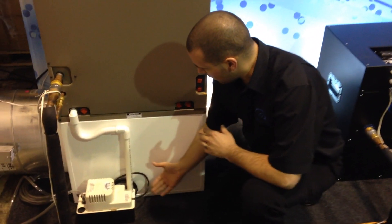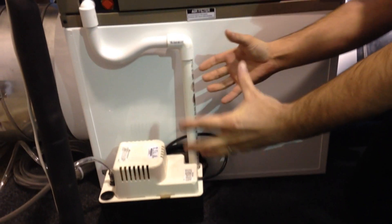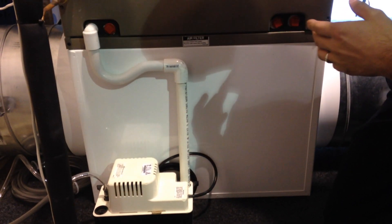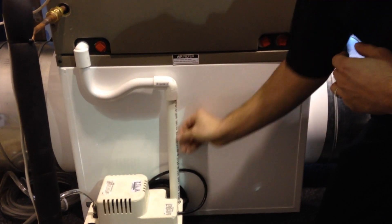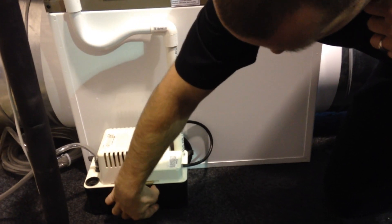If you've got a bottom plenum, or you're only 12 or 18 inches off the ground, that's going to be a big problem — you'd need a bucket and have to haul that water out all the time. With the condensate pump, the water comes off the coil, goes down through the trap, and flows right into the condensate pump.